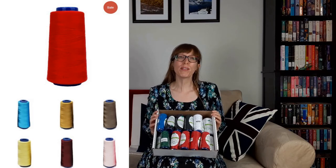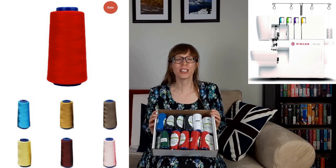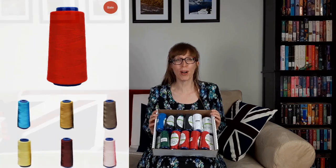Then I bought some serging thread. I bought two green, four black, four red, four navy, four medium blue, and five white spools — a total of 23 spools to use on my new Singer S100 Serger. Each spool is 1500 meters long and 100% polyester. Each spool was priced at $2.99, but with the 25% off discount I paid $2.24 each.